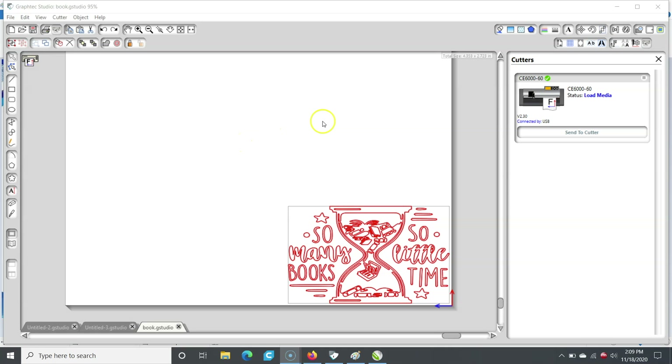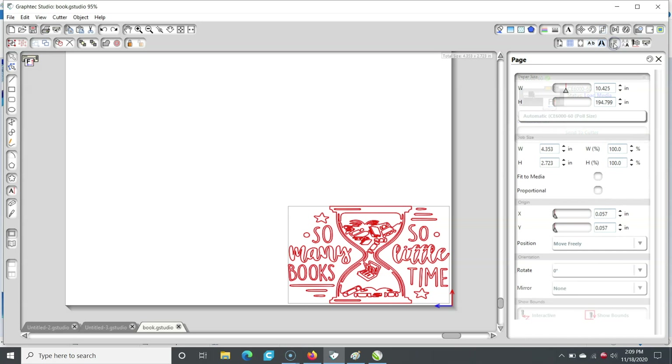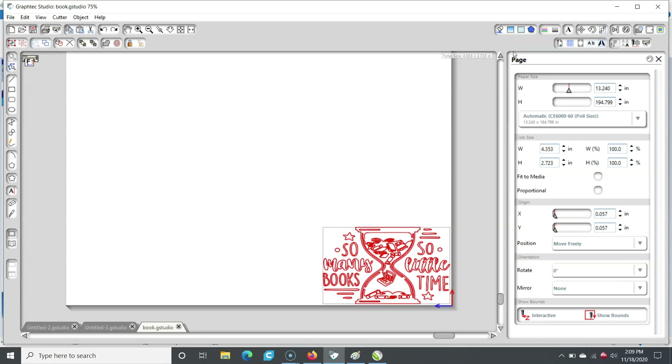When it reads the width of your material, it will automatically send that information into the Graf-Tec Studio software. If you click the open page window button, you will see the size that was also displayed on the Graf-Tec screen moments ago. Right now you can see the width says 10 inches, but in a moment, because it is set to automatic mode, that number is going to change — now it's just over 13 inches. It automatically reads the width and height and sends it to the software for you, but it's never a bad idea to double check.